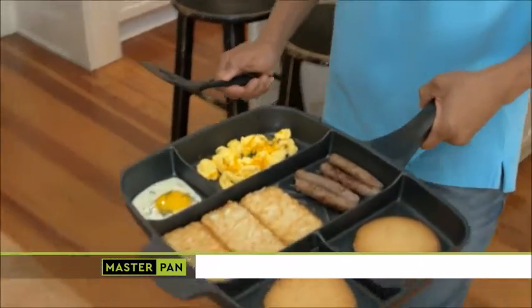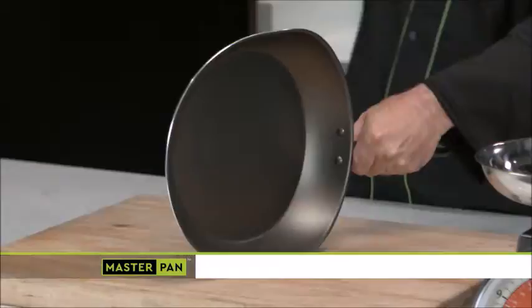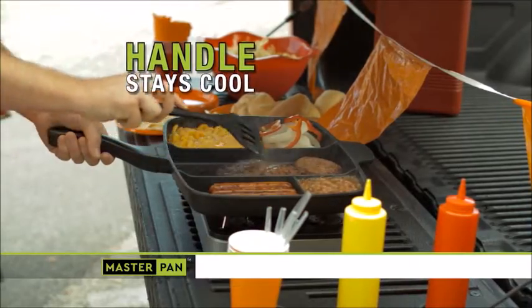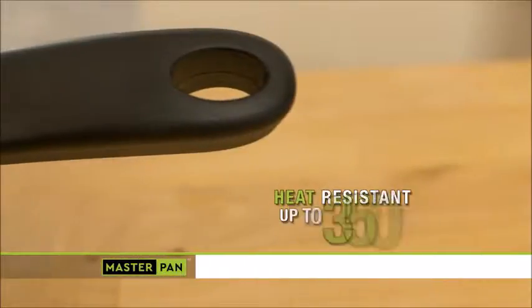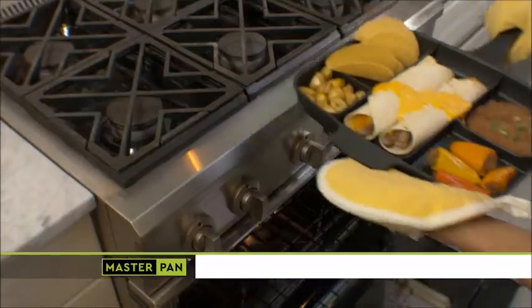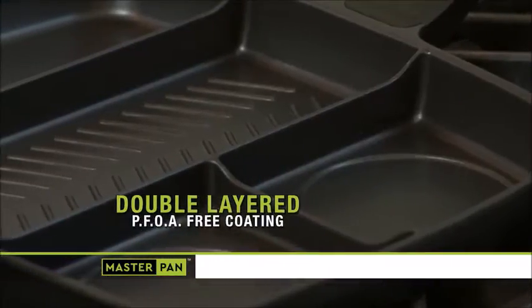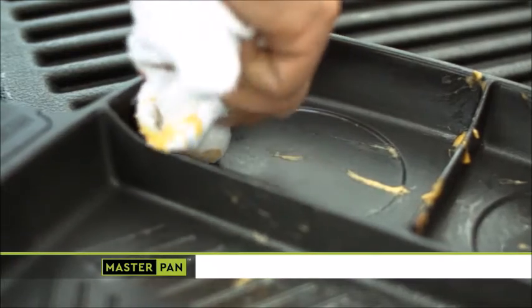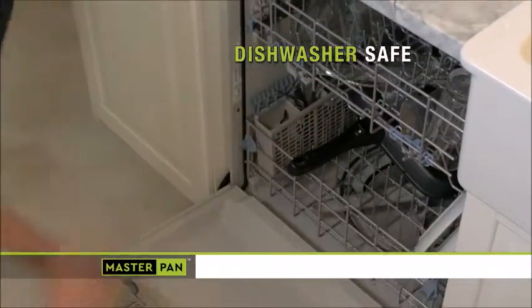Master Pan is light in the hand, yet so durable it can crush ordinary cookware. The 100% Bakelite ergonomic handle keeps Master Pan cool in your hand, yet it's heat-resistant up to 350 degrees, so you can use Master Pan in the oven. Food peels right off Master Pan's double-layered, PFOA-free nonstick coating — just wipe it clean or toss it in the dishwasher for easy cleaning.